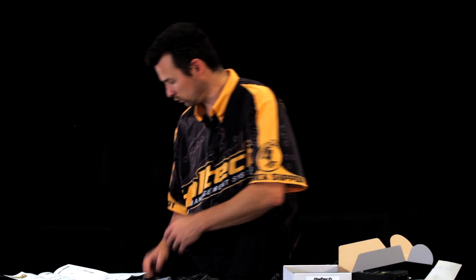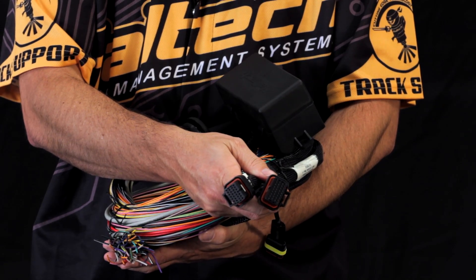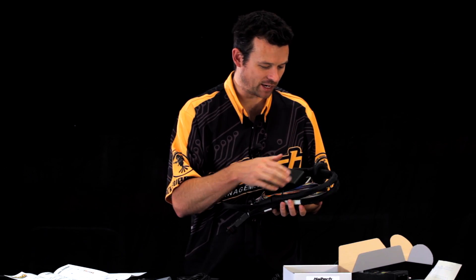One other question we've had is in relation to the harness itself. The main connector is fully sealed, so that's not a problem. But the fuse block is not a waterproof fuse block, so just be aware of that.